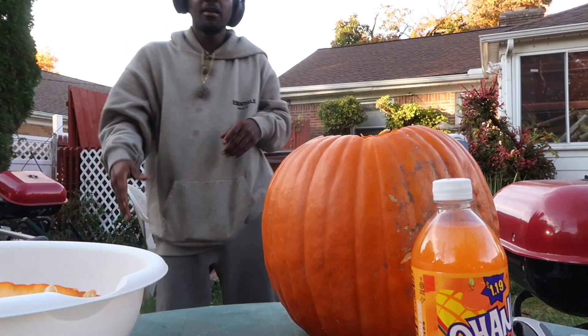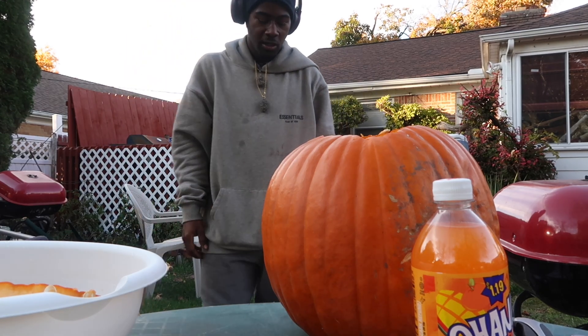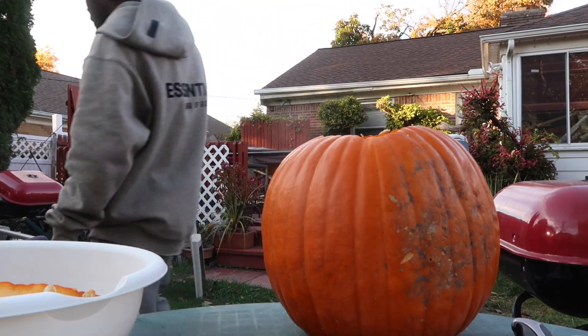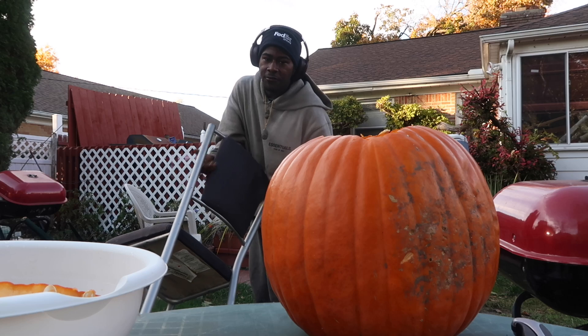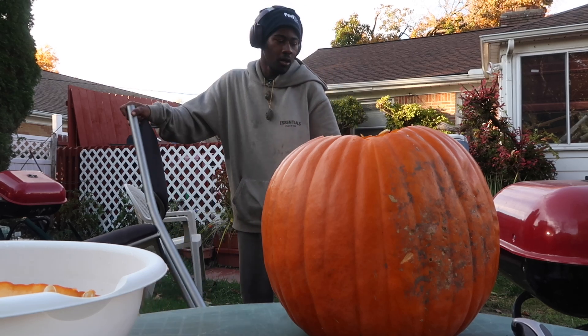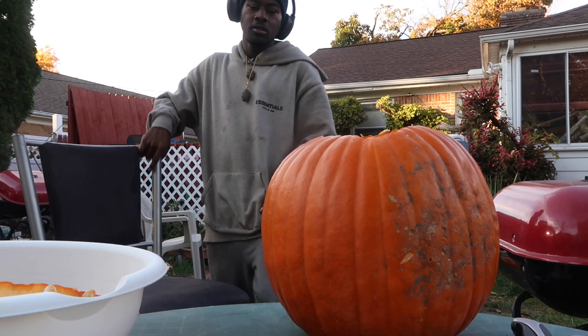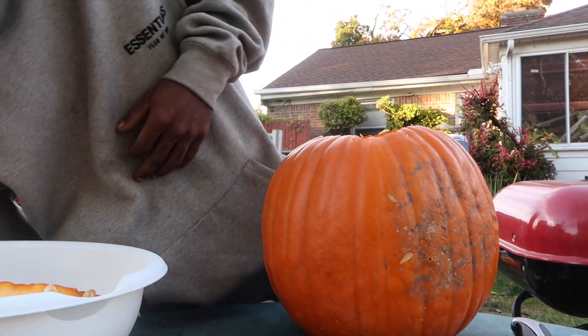What up YouTube, it's your boy here. We are back with another Halloween video, let's get into it. Today we're going to be decorating a pumpkin for y'all on YouTube. Make sure you guys drop a like on this video and subscribe.